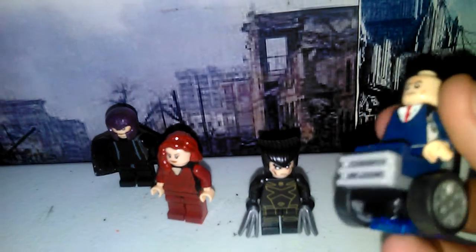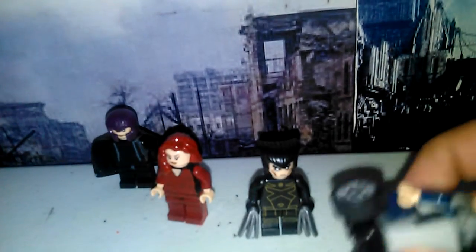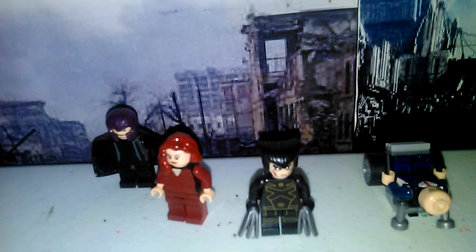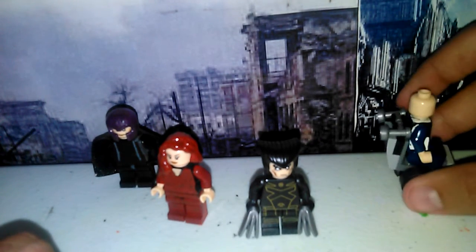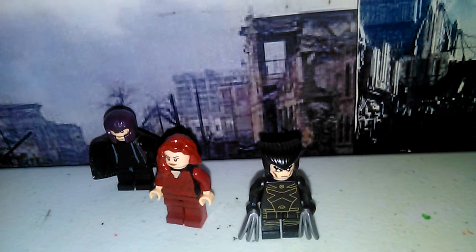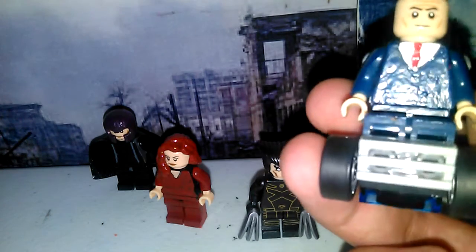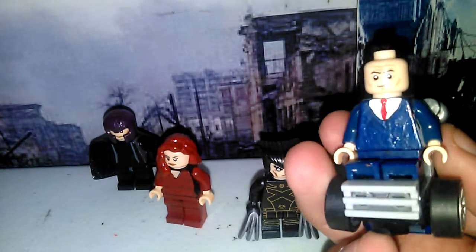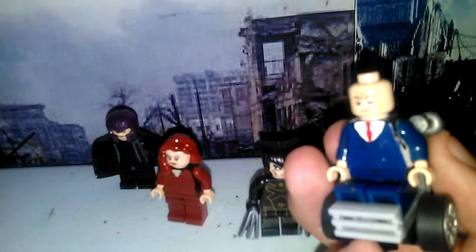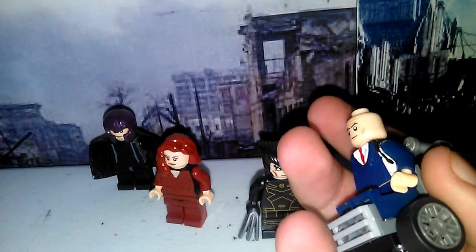The last one is Patrick Stewart as Charles Xavier. I added this one because of what happens to him in the film. His wheelchair just fell — it has wheels and tires. I'm using the Charles Xavier torso from X-Men Apocalypse, and yeah, this is the kind of torso I went with for him.